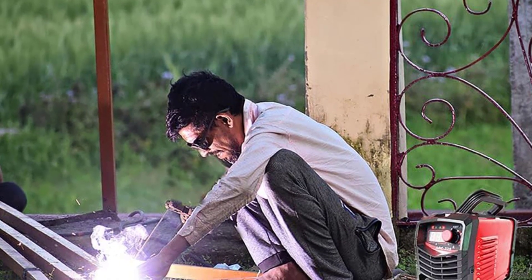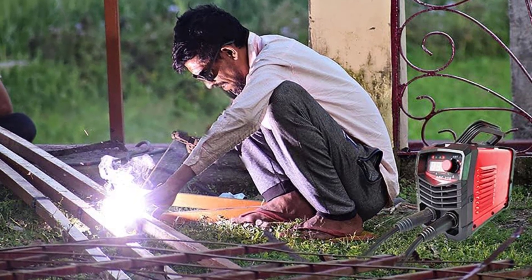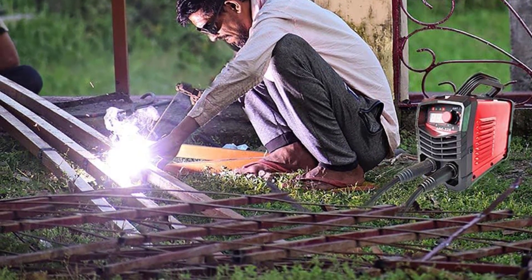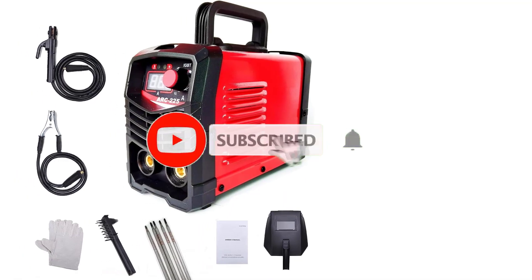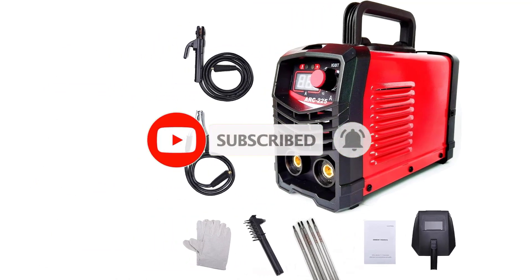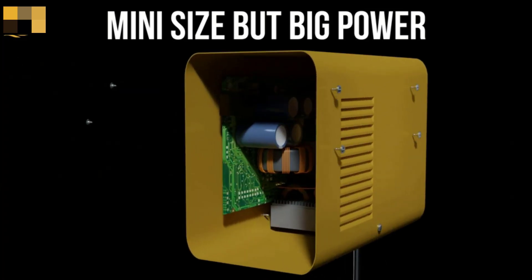Whether you work indoors or outdoors, this welding machine is your go-to tool. Every IGBT rod stick welder is inspected before leaving the factory to ensure it meets high standards — every semiconductor, accessory cable, electronic board, and spare part has been thoroughly inspected.